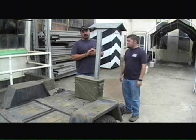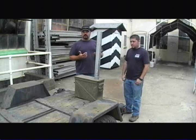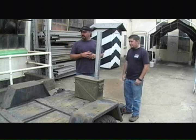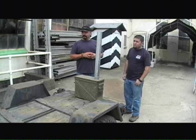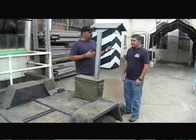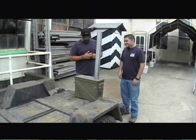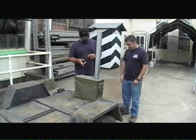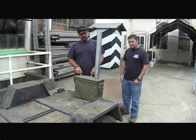Alright guys out there on the web, I know it's been a long time and we told you we were going to get to this as quickly as we could, and this is as quick as we could get to it. Kyle's actually over there doing an NSS project for himself right now, polishing silver with toothpaste — something I've never seen, but apparently it works. Anyways, Josh and myself, we're about to take this 20-millimeter ammo can and we're going to turn it into a wood-burning stove.